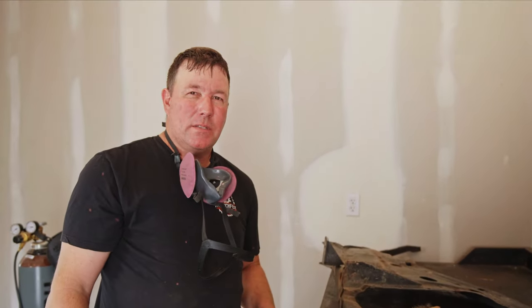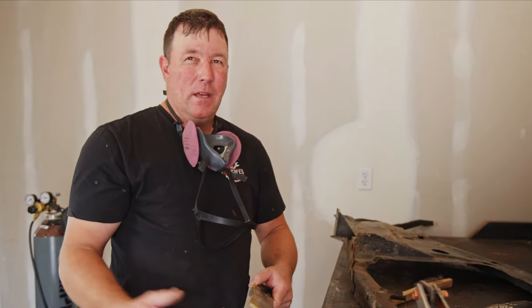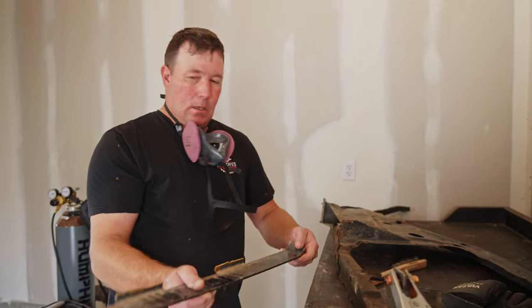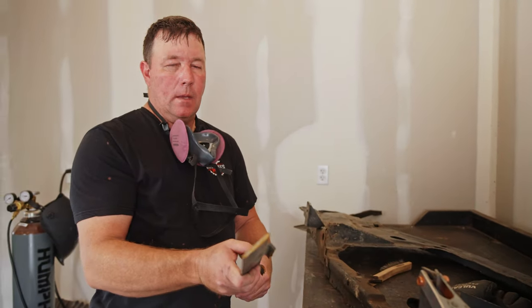I got those welded in pretty secure, but now I'm going to put some gussets on the bottom side of it. This is actually some metal off of my trailer - if you look a few videos back you can see the video where we made some ramps for my trailer, and this is what came off of the trailer. So we're going to cut this up and make little gussets out of it and weld them on.